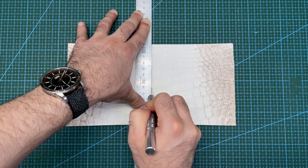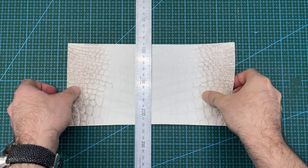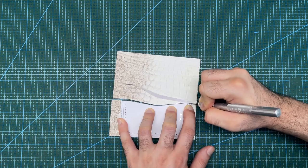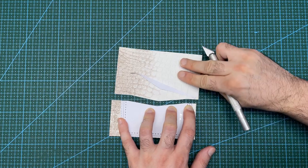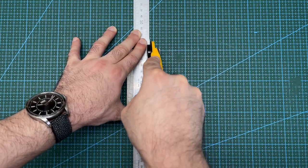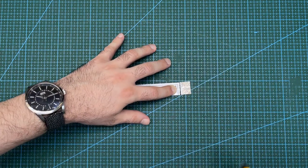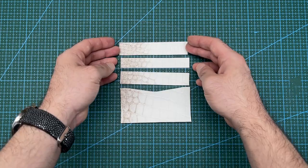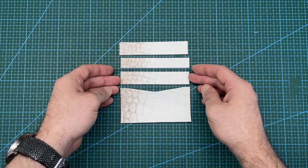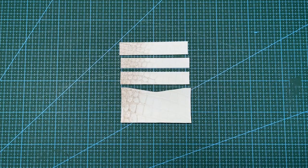Now I will divide the crocodile into two sections. They will form the front and the back of the card holder. Apply the pattern to the crocodile leather and cut out each section in the correct orientation that they will be assembled. This will make the card holder look better as the crocodile scale and color pattern will be matching on each side of the project.